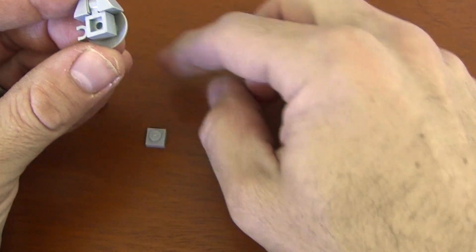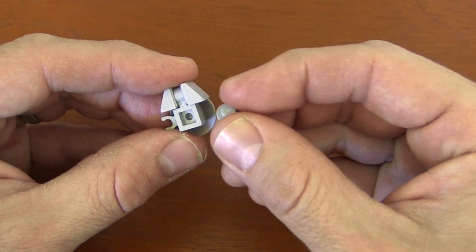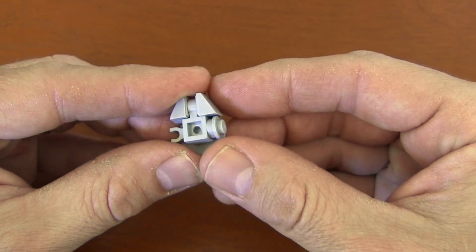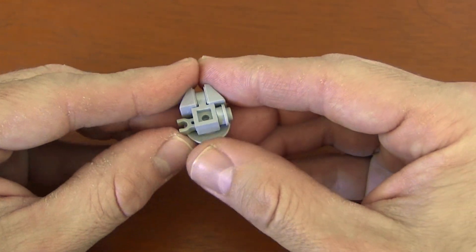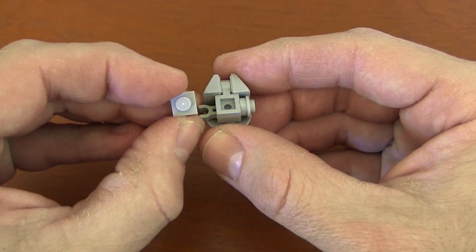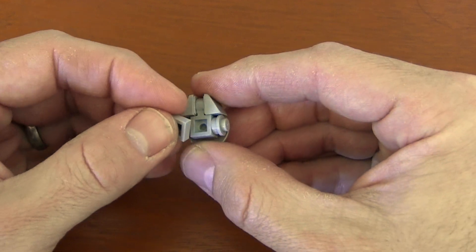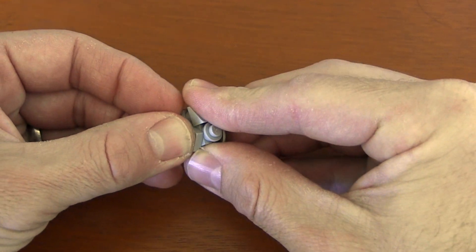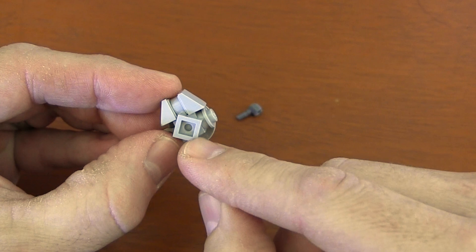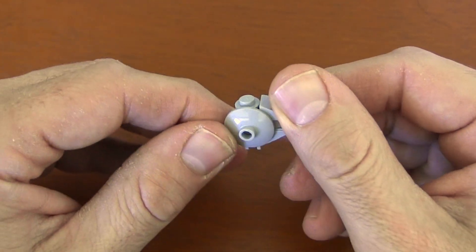Now here we've got that empty space. I'm going to get a 1x1 round plate and just put it in there facing out — it's not very secure and falls out easily. So to secure it, I'm going to get a 1x1 plate and put it in there at an angle so it's crooked, almost making a star or a diamond shape. Now you can see how the tip of that 1x1 plate is holding that circular plate in place.